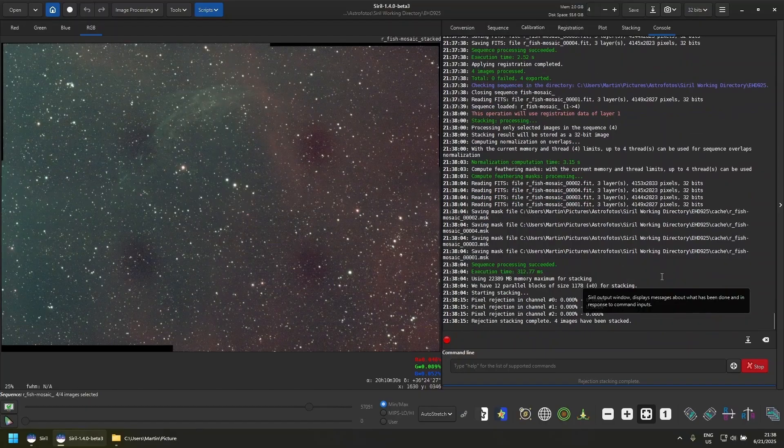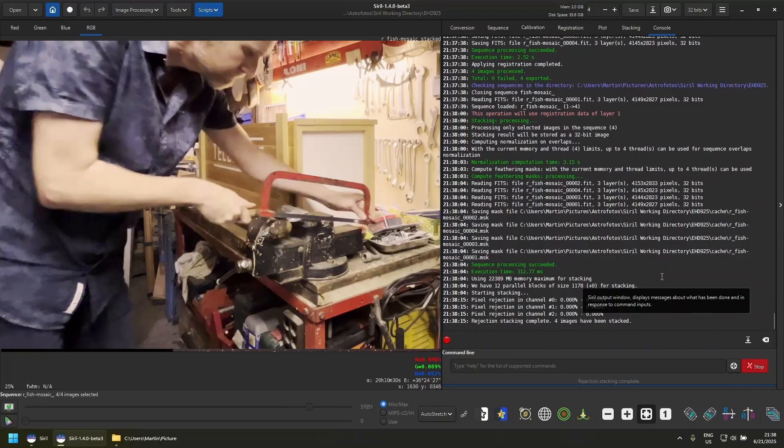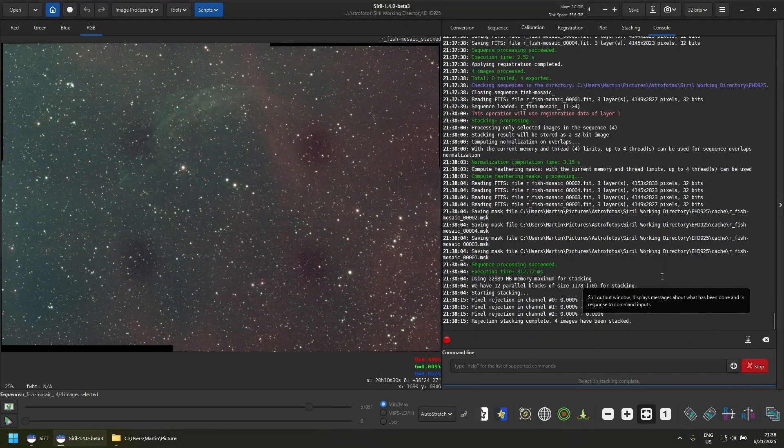It is in those moments that you wish you had mounted that reducer a long time ago. So in this video I'll show how it took a hacksaw to mount it. Stick around till the end to see if I could improve on the image I just showed.